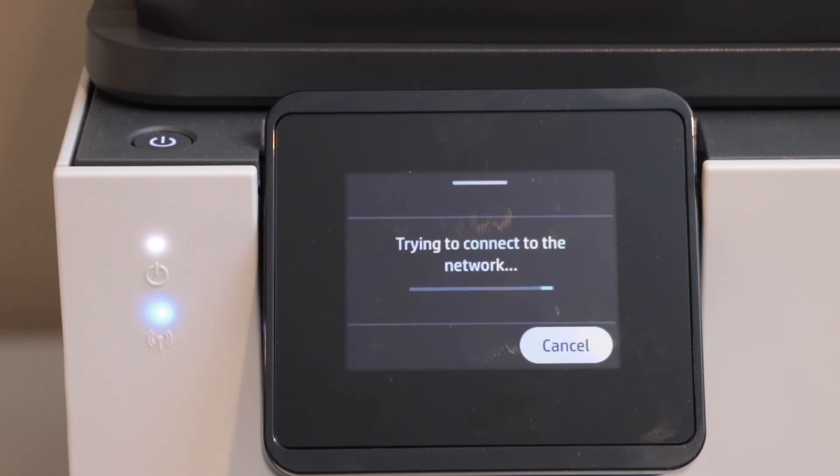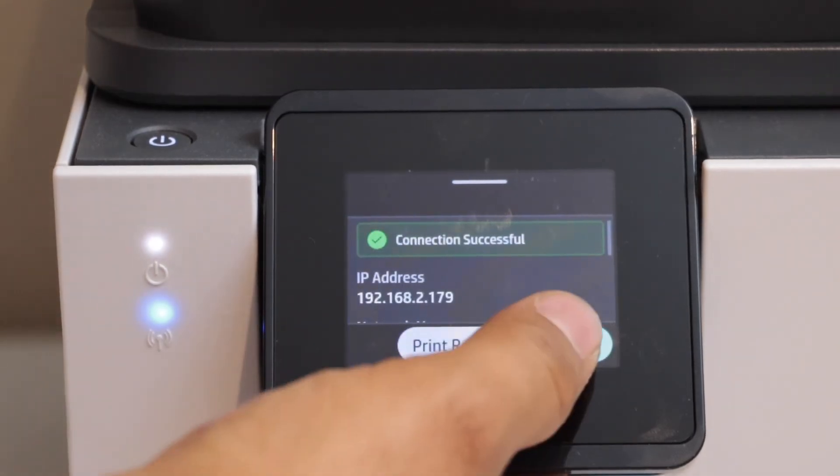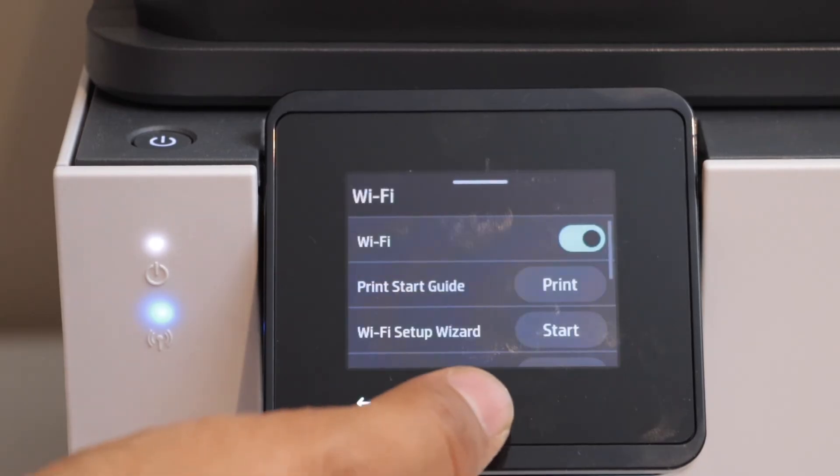The Wi-Fi light is stable — the printer is connected to the Wi-Fi, and here is the confirmation. Press OK and click on the home button.